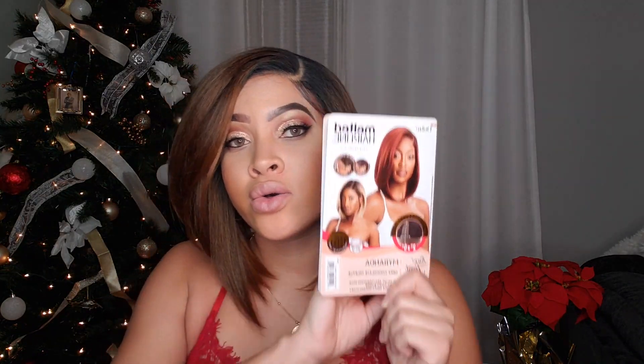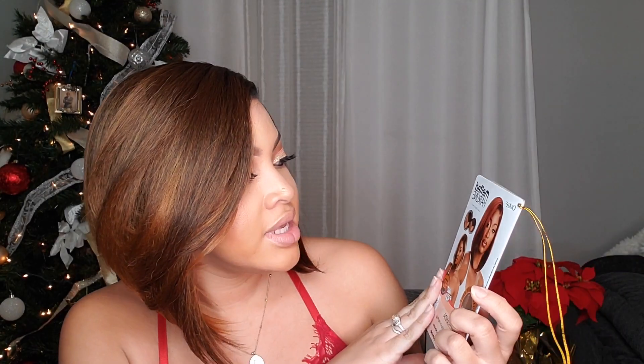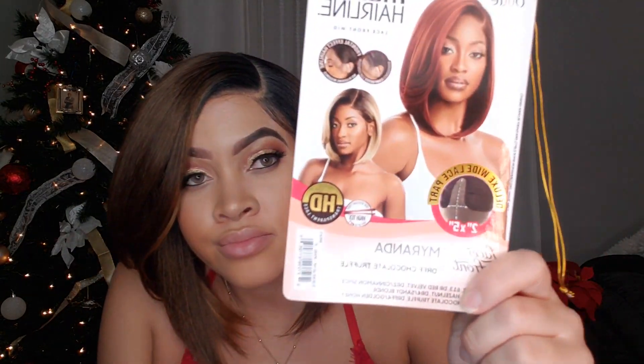This is Miranda — or Myranda, however you want to say it. I have this unit in the DRFF Chocolate Truffle. This model is absolutely gorgeous — I think it's the same person, but if it's not, they both are gorgeous. These wig companies know if they want to sell anything, slap a beautiful sister on the pack. They did that.